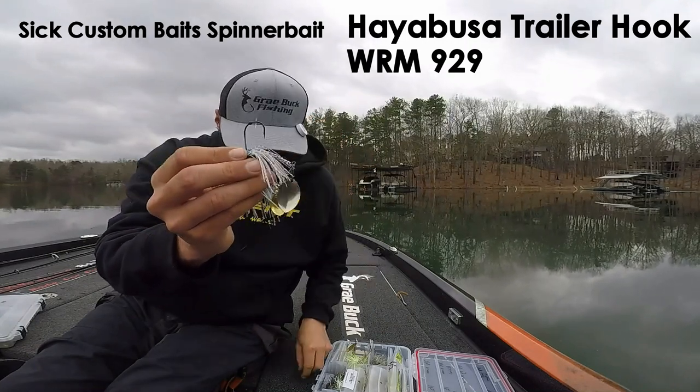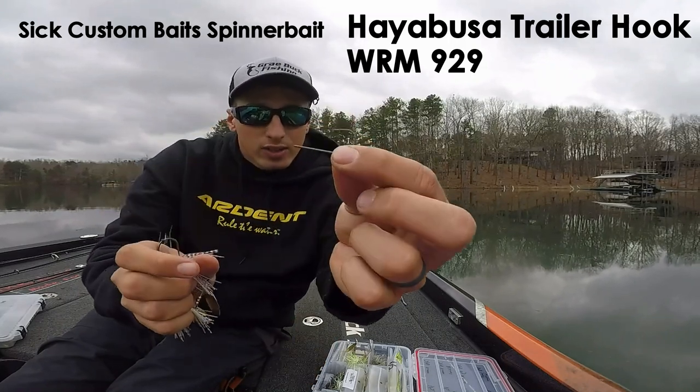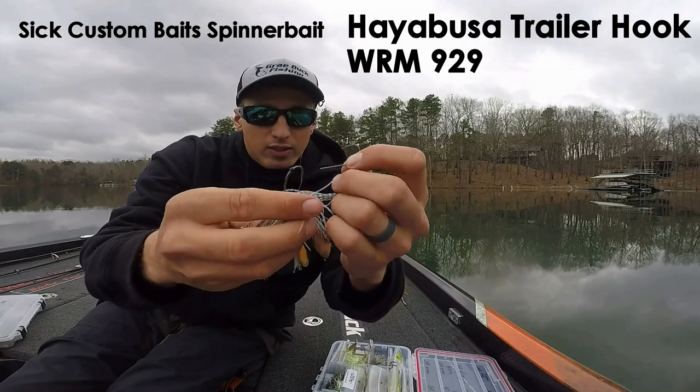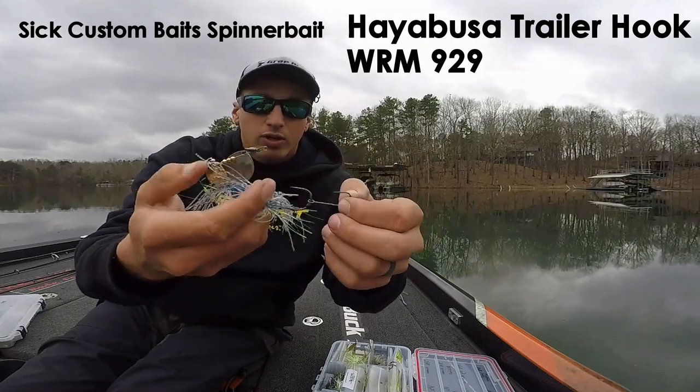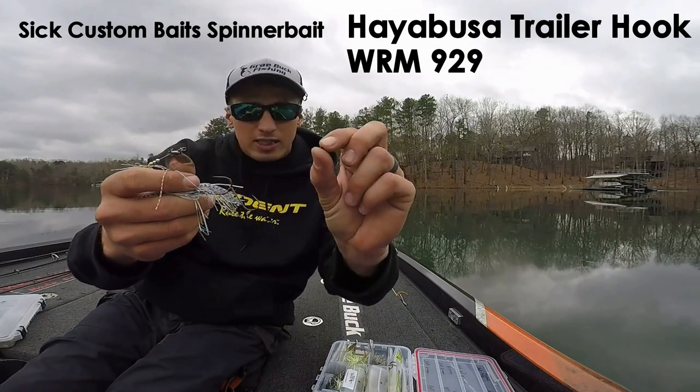You're going to take your trailer hook here and put that onto the hook so it freely swings. Then you're going to take your second bead.